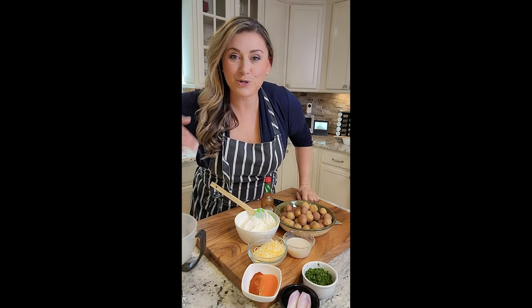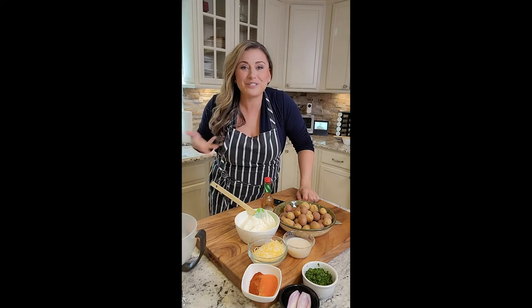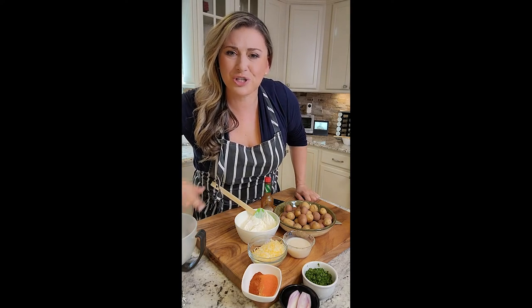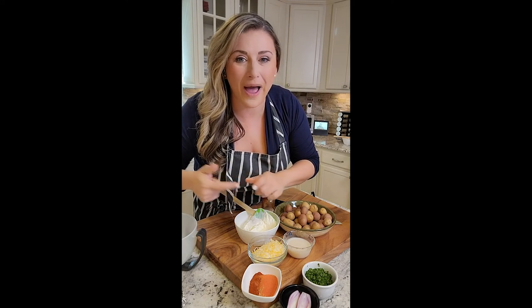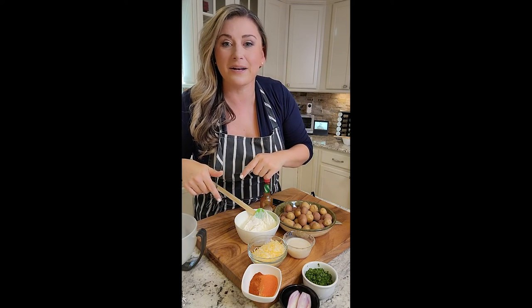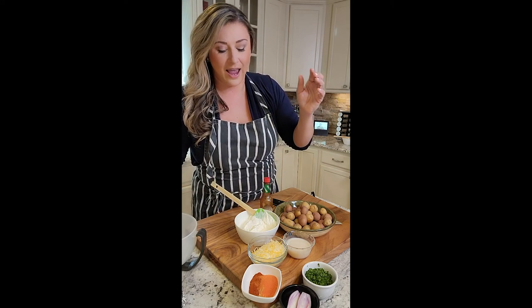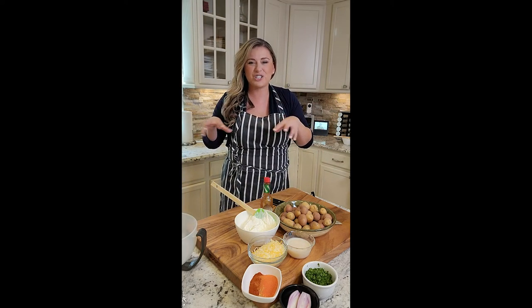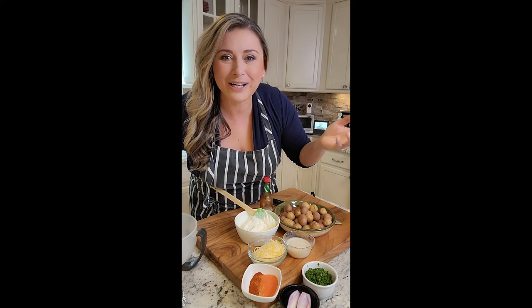My lemon potatoes were such a hit. I'm like, let's do a different type of potato. The side dish issue gets boring sometimes, so I'm going to do a southwest potato and mix it up with some taco seasonings and kind of make them a little nacho-y. But I figured we could do all different kinds of potatoes, can't we?